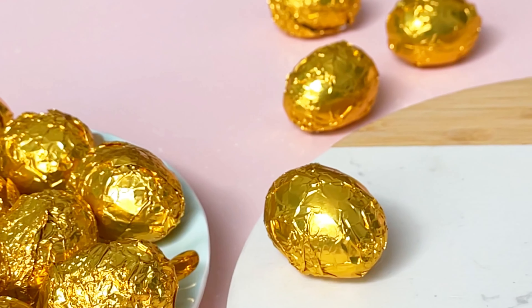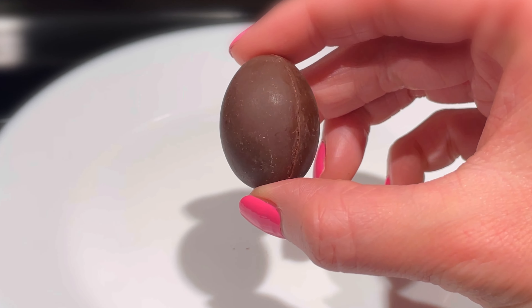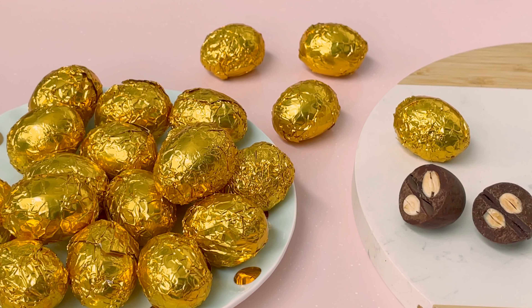Hey everyone, welcome back to Keto Asian Flavors. It's Anne. Let's make some chocolate covered almonds today. In this video, learn how to easily remove the almond skins and make the most perfect shaped Easter eggs using only two ingredients.